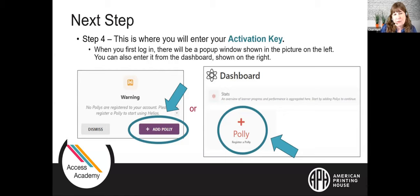Here we have Payson starting on the alphabetic word sign lesson. Alphabetic word signs are special letters that represent an entire word — for example, 'but' is an alphabetic word sign represented by the letter B. This gives you a little example of what the Polly sounds like during a lesson.